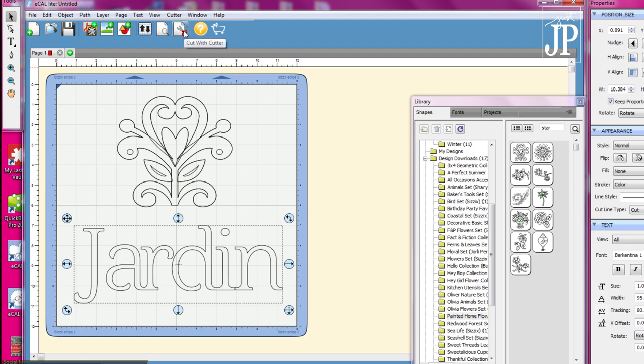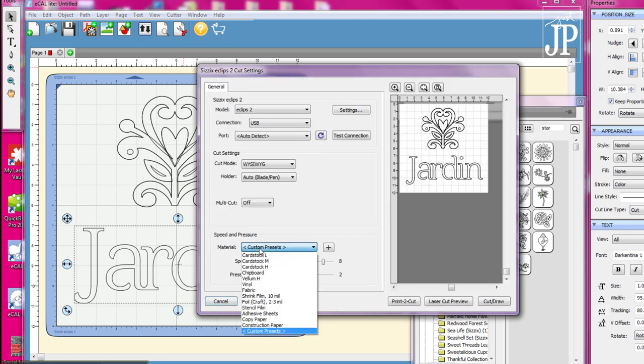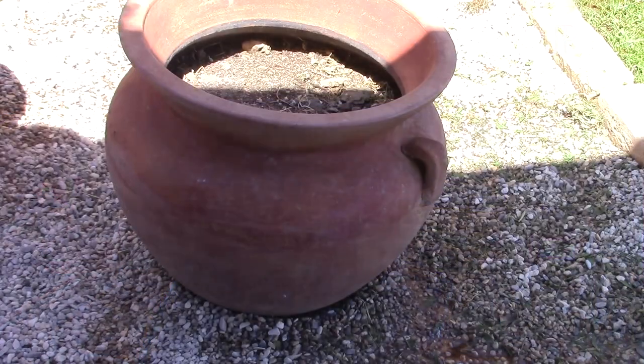Next, I loaded my mat into the machine, chose vinyl for the type of material, and clicked the cut button to cut that in the Scissors Eclipse 2. Here you can see the Scissors Eclipse 2 working — it cuts really nice and fast.